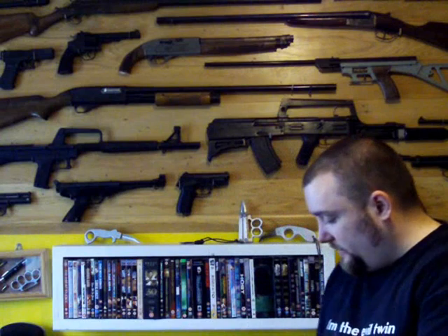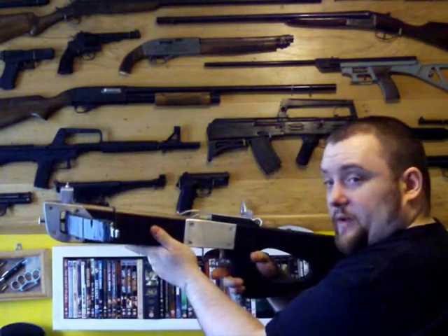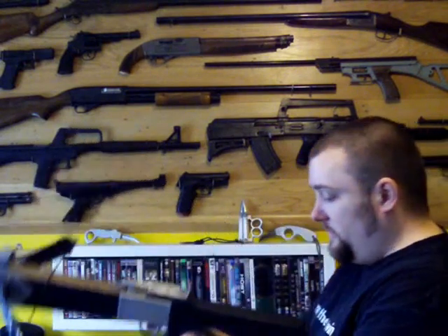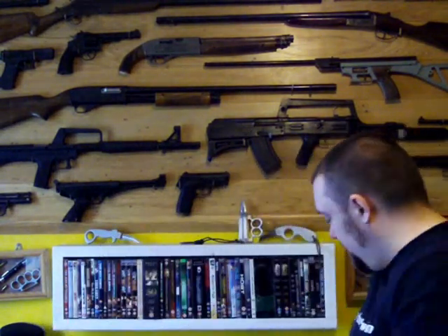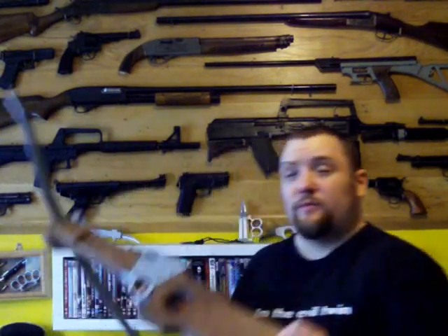And then lower down here I've got my carbine crossbow — I made this. And a rifle crossbow that I made as well.